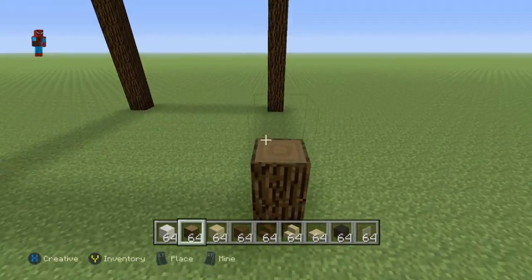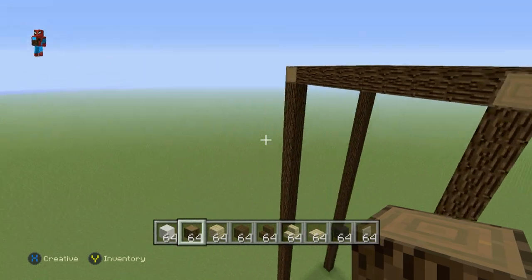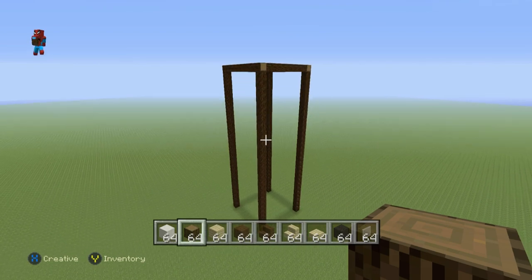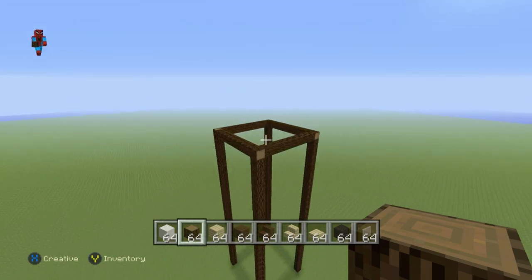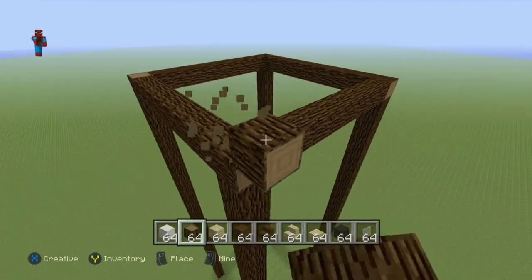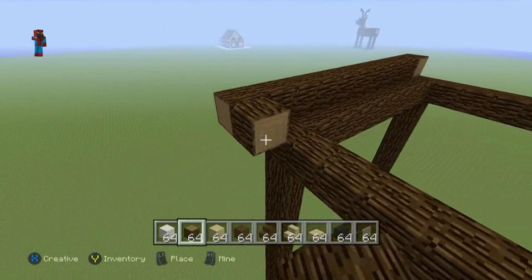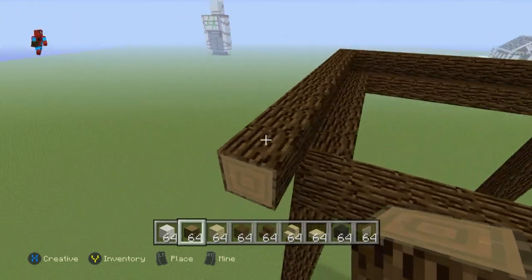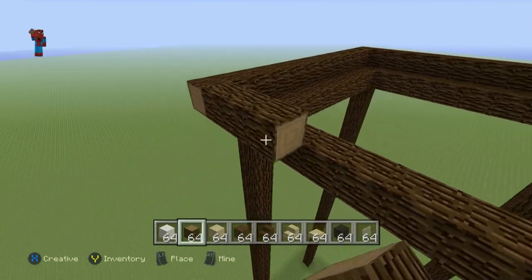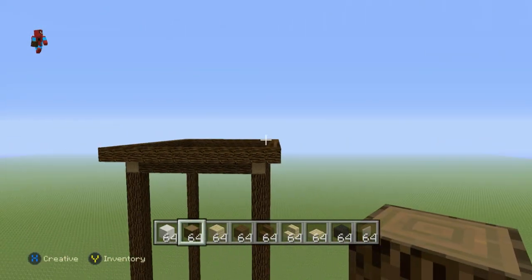This will be the base of it. We also have to do the bit that houses the actual clock and the bit that lies on top of it that shapes it even more. Coming all the way up to the top of your tower again, one block higher and one block outwards in relation to the very top square at the top of the tower, you want to do another square of Spruce Wood that goes all the way around the top of the outside of the tower.